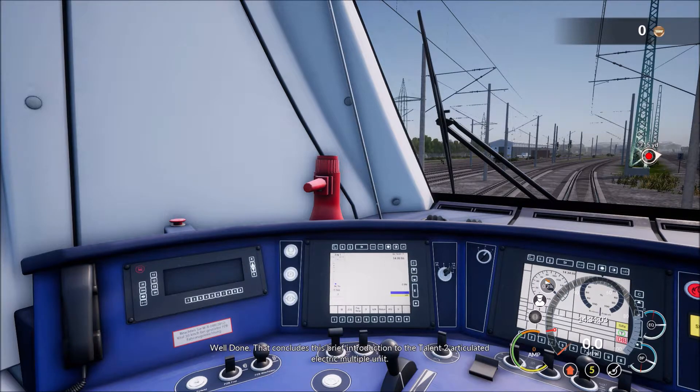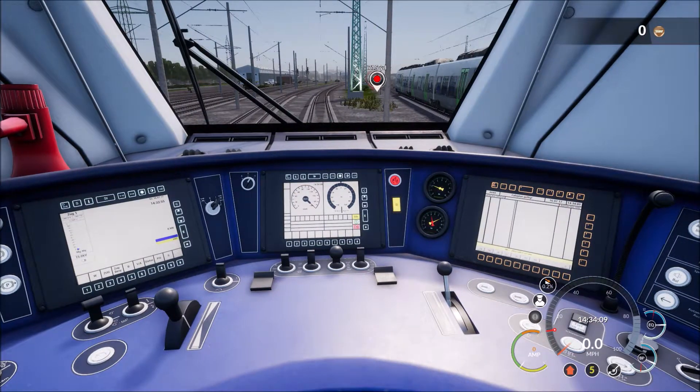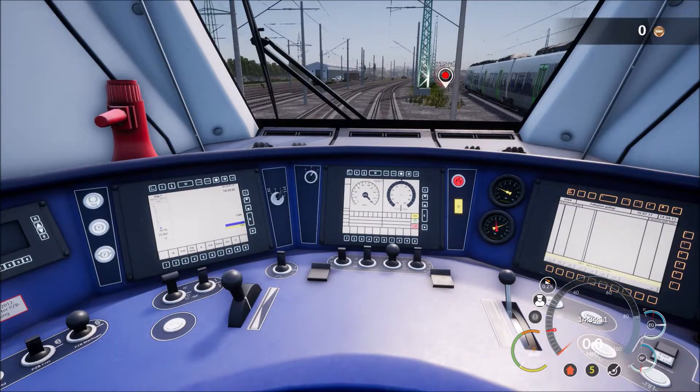Well done. That concludes this brief introduction to the Talon 2 articulated electric multiple unit. A manual is also included which covers everything in this tutorial and more.